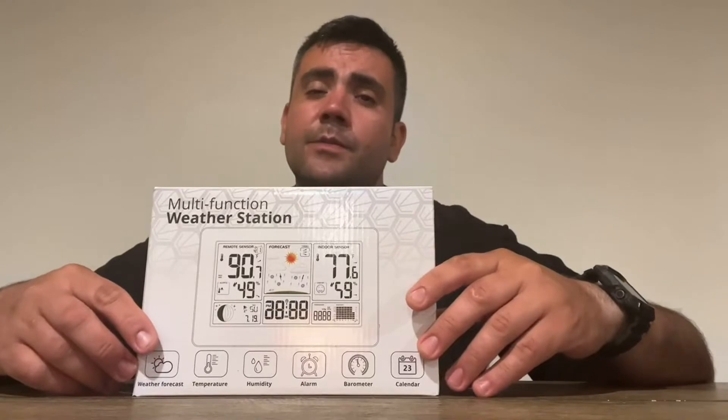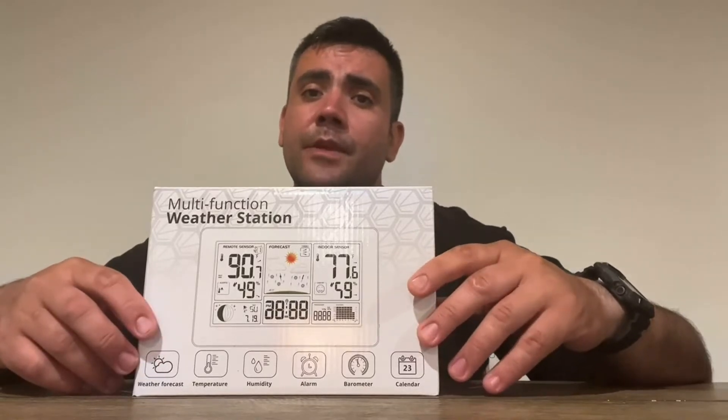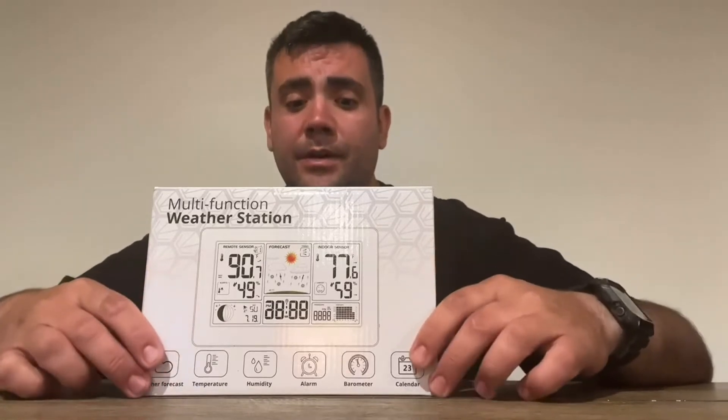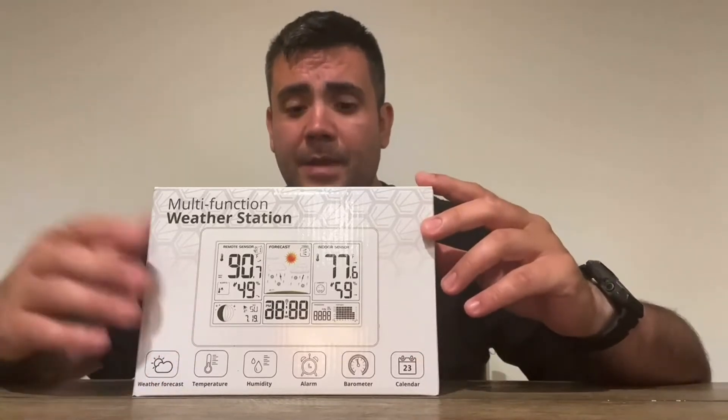It also comes with an alarm, and it functions as a clock too. So if you would like to use it as an alarm, it has a snooze function, alarm setting, and it also has alarms for different types of temperatures, humidity, and atmospheric pressure.